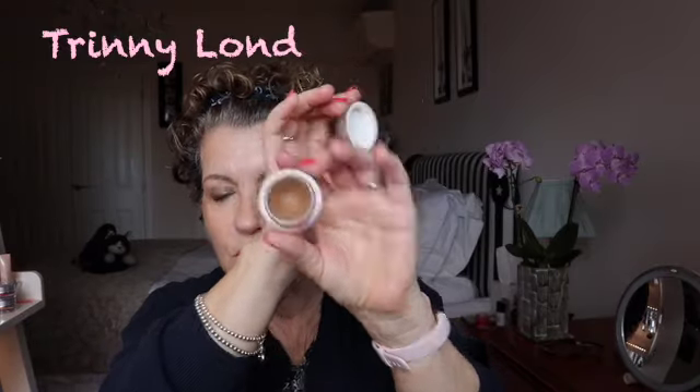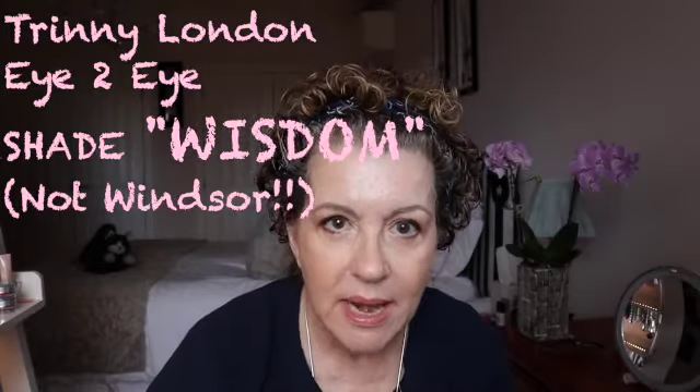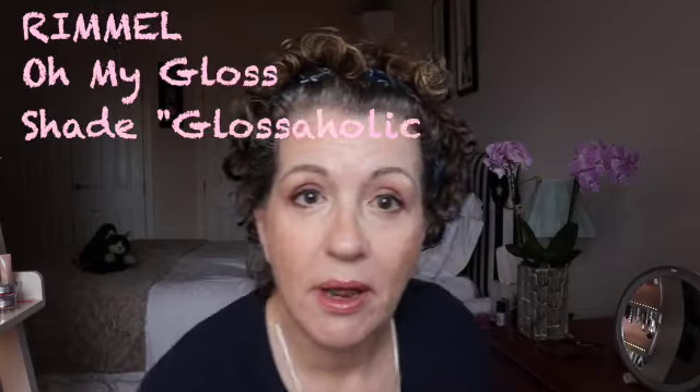I'll apply the rest of my makeup and come back to camera. I applied a gel bronzer, which is a Trini product. The blusher is a super cheap one from Beautify. For my eyes, the Windsor shade of Trini's Eye to Eye suits so many skin types. The under-eye is a Beauty Pie crayon called Obsessed. The lip product is a lip gloss — Oh My Gloss from Rimmel, in the shade Glossaholic.